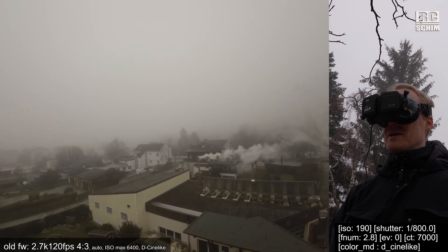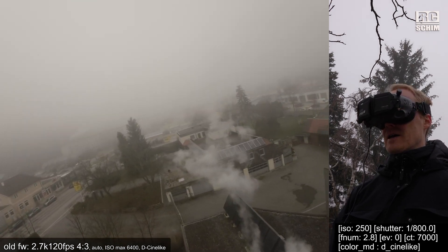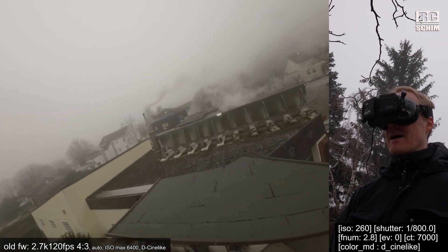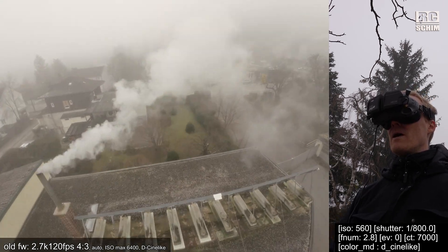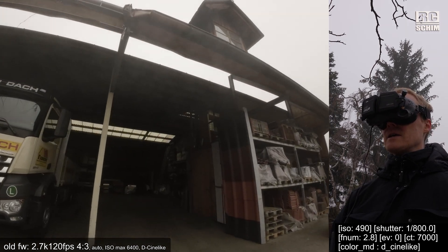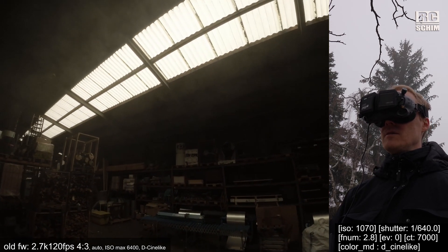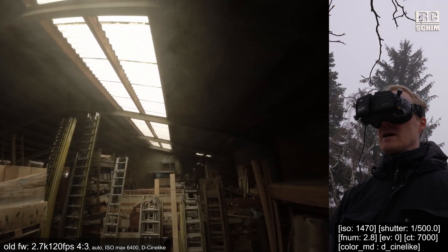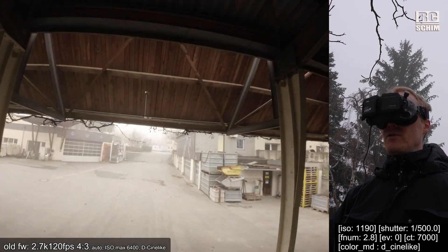At least we have some smoke to play around with. The garage is a critical thing — it's very low-light. This is the backlight scene that is terrible, and I hope this gets better with the new firmware.